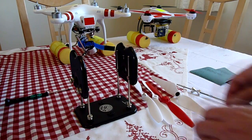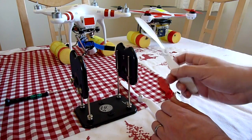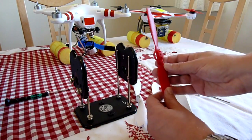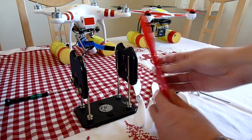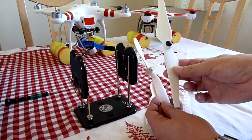I just wanted to make a really quick video showing how you balance the various types of propellers. This is a traditional type propeller, this is the Phantom one with a hole through the middle, this is the Blade 350QX which has a 2mm hole. These two have the integrated nuts — these are the original Phantom and the Phantom 2.